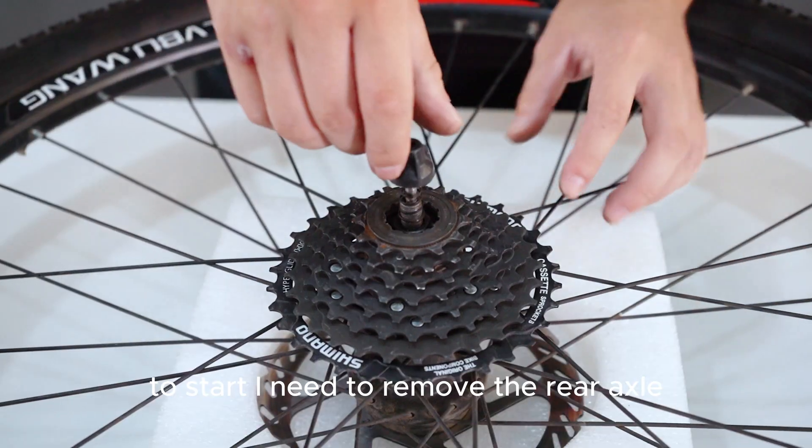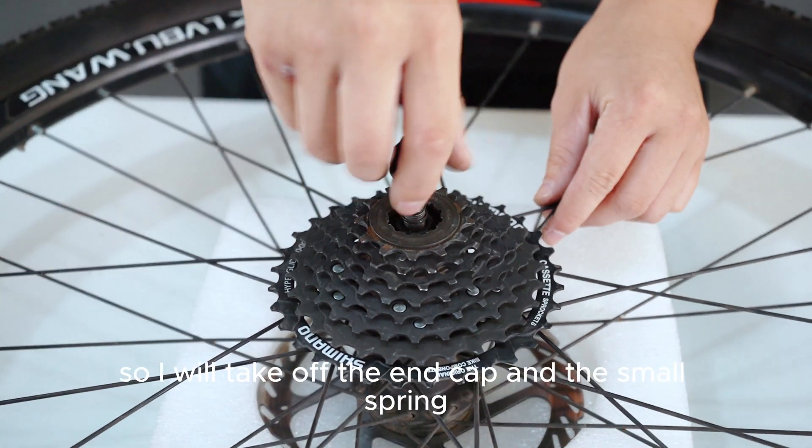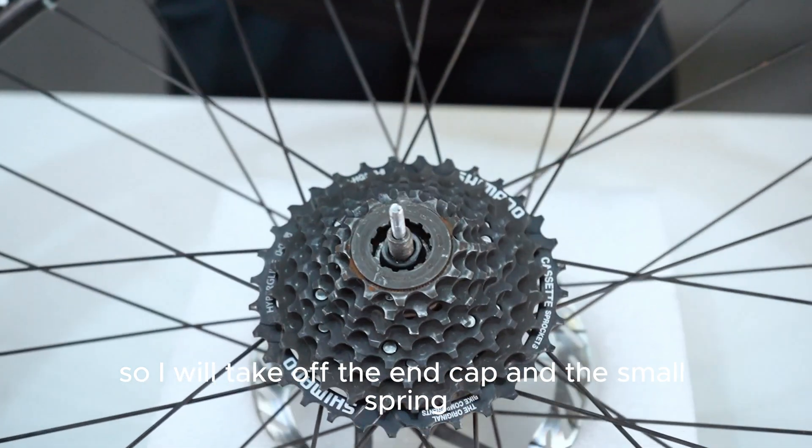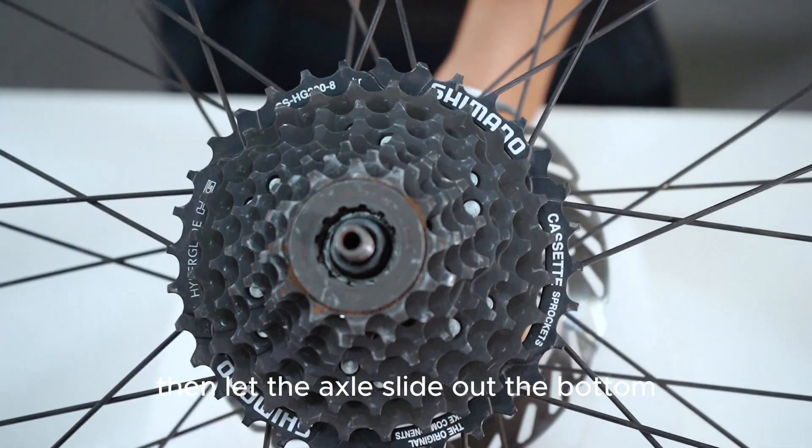To start, I need to remove the rear axle. I will take off the end cap and the small spring, then let the axle slide out the bottom.